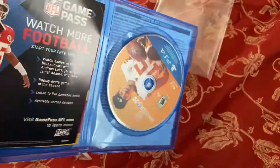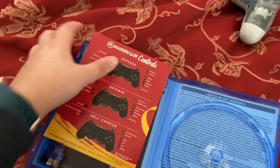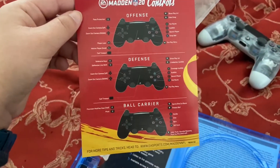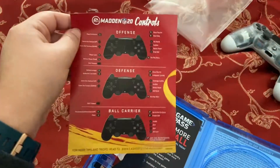Let me just get this set up and I'll kind of show you how it looks a little bit. My PS4 is updating, but I was looking at this and I thought it was really cool how it comes with the little paper guide that shows you the different controls. I thought that was pretty cool.